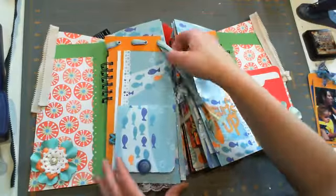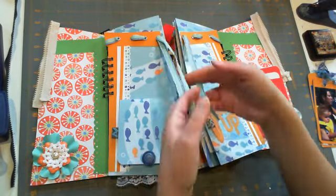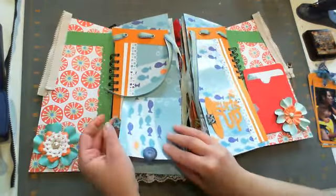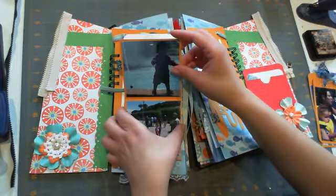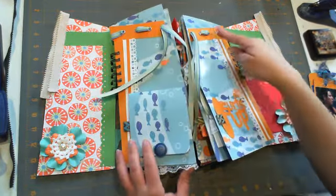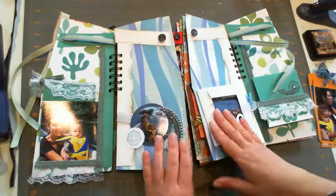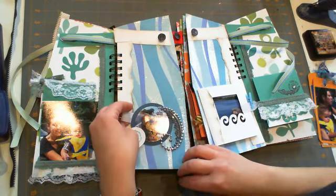I'll be focusing on the inside pages first - very simple, very plain, nothing too fancy. Some of my pages are more extravagant than others. I cut the Surfs Up from Life's a Beach and added some ribbon detail - you know those ribbon tag details on the side of your pocket? I added that and it just folds out with all my pictures in there. I used some eyelets and fed my ribbon double-sided through that. I used Martha Stewart punches on this middle page, some Prima lace and pearl bling, and circle-cut that picture.